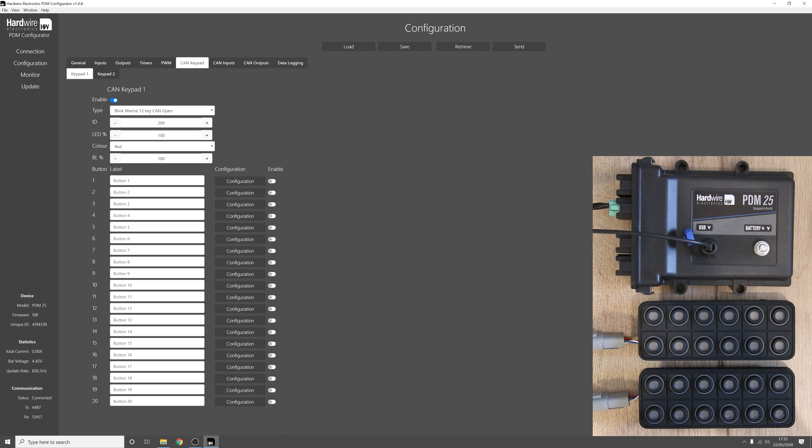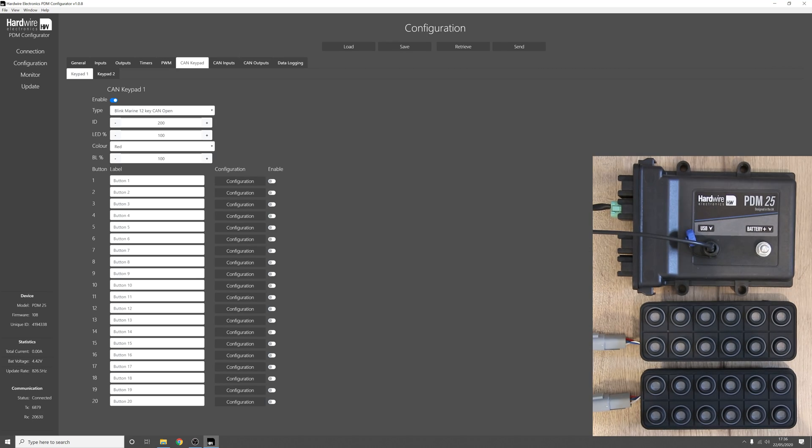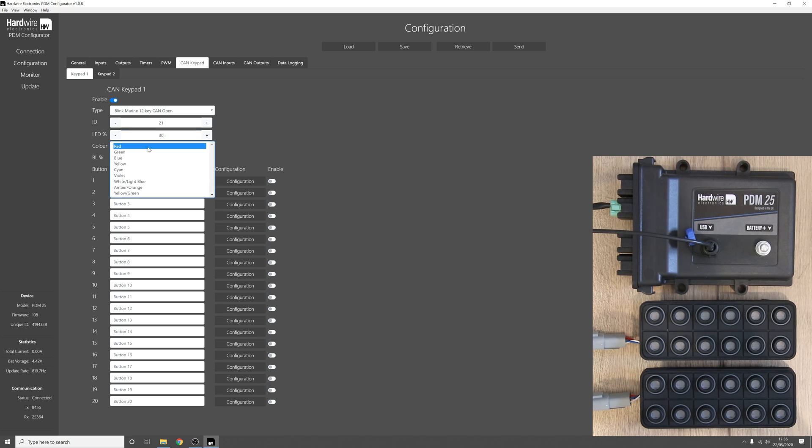We have two keypads connected on the same CAN bus, and both keypads must have a separate CAN bus ID. In our case one keypad has a CAN bus ID of 21 and the other has a CAN bus ID of 32, so let's set this to 21. Next we can set the brightness of each button on the keypad — we'll set this to 30%. We can also set the colour of the backlight; in our case we'll do white/light blue, and set the backlight brightness to 30% as well.